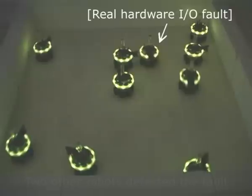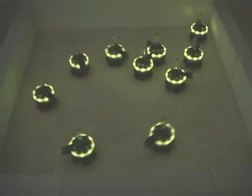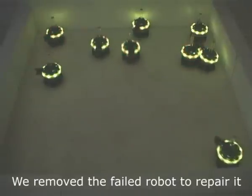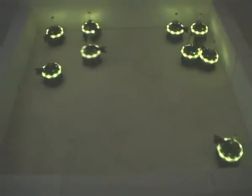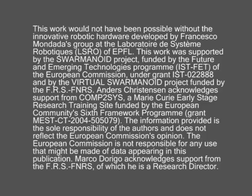The swarm successfully detected this real fault and simulated repair took place. Our ongoing research involves deploying this fault detection system in real task execution scenarios. Thank you.